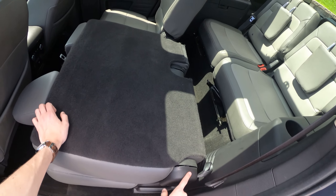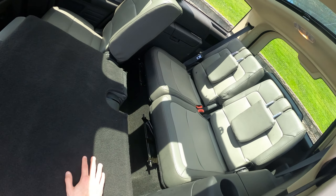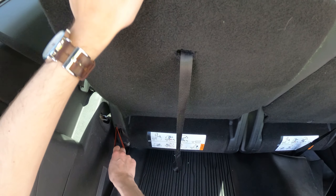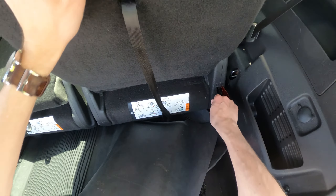To access the third row, you would pull up on this and then that whole seat would fold forwards. Back there, you have room for two. The legroom isn't great, but it's okay — it's manageable. It's more for smaller kids. To access the trunk, you will pop this right here — it is a power lift gate. And behind the third row, you get a lot of storage even with the third row up. It's pretty good. Pretty deep loading floor, and a lot of storage bins throughout. And if you fold them down completely, they go pretty flat and you have a lot more room.